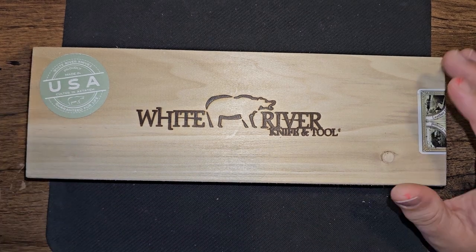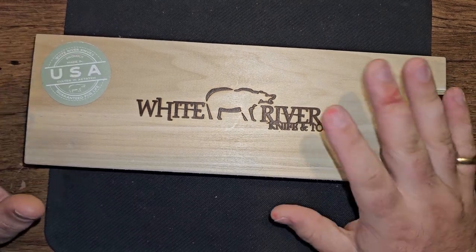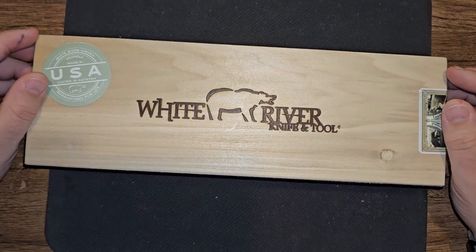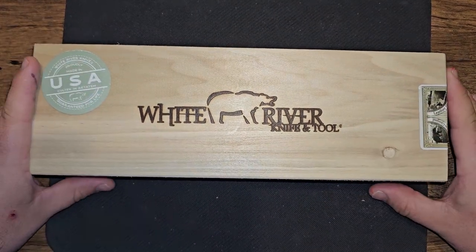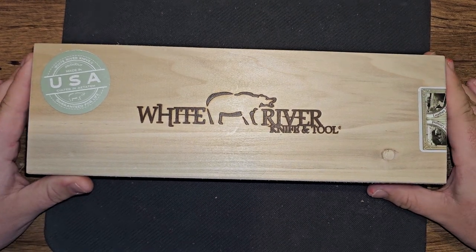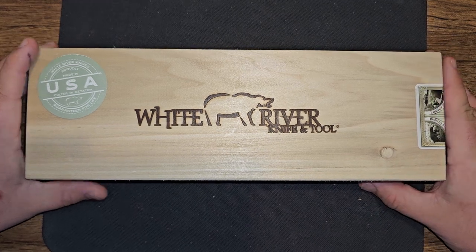What's up guys, this is John from Heavyset Tactical. This is technically not an unboxing because I peeked at it already — this was another birthday present to myself. I've heard about White River Knife and Tool for a while, and I've seen some White River knife videos. I've known for a long time that their products are next level. I brought it in the box today because I really wanted you guys to see the quality of what you're getting.